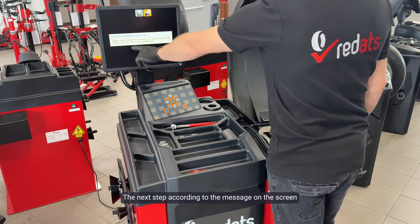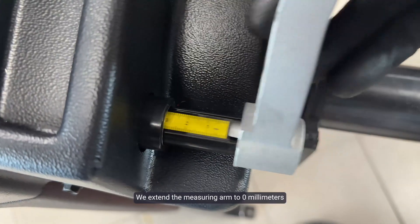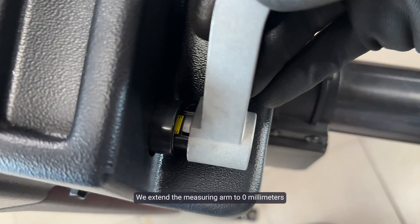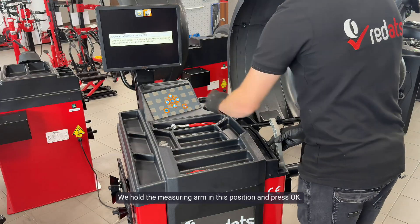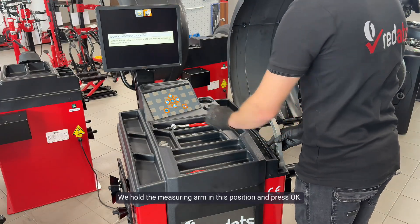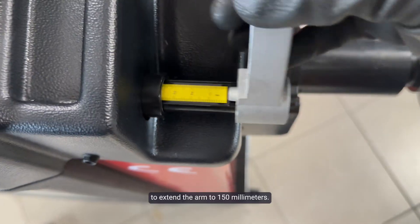The next step, according to the message on the screen, is to move the meter to the zero millimeter position. We extend the measuring arm to zero millimeters, flush with the measuring arm case. We hold the measuring arm in this position and press OK. The machine now tells us that we need to extend the arm to 150 millimeters.